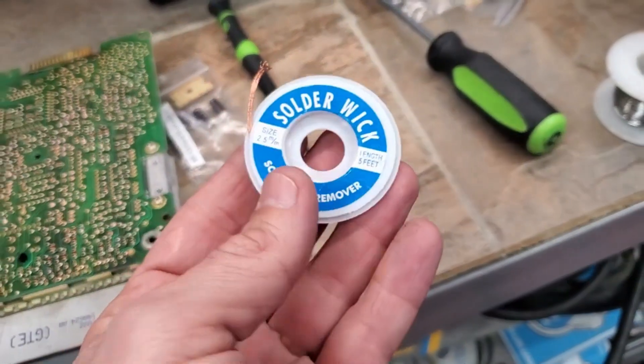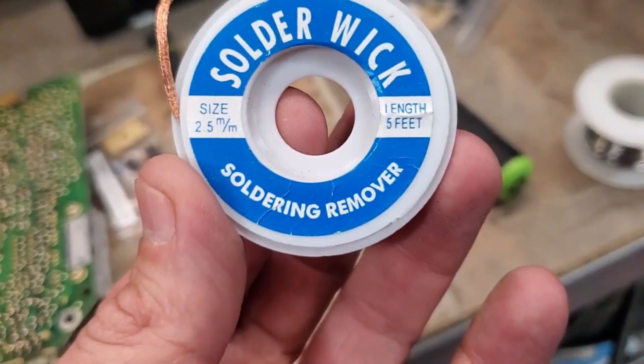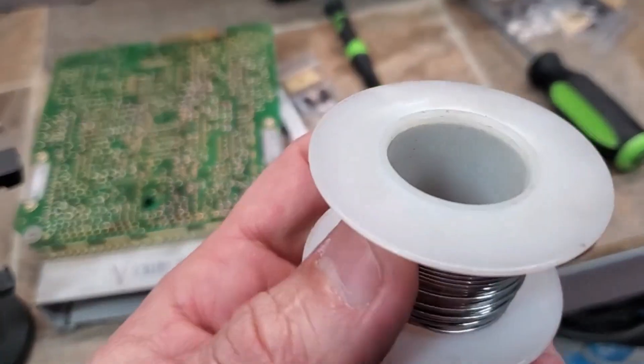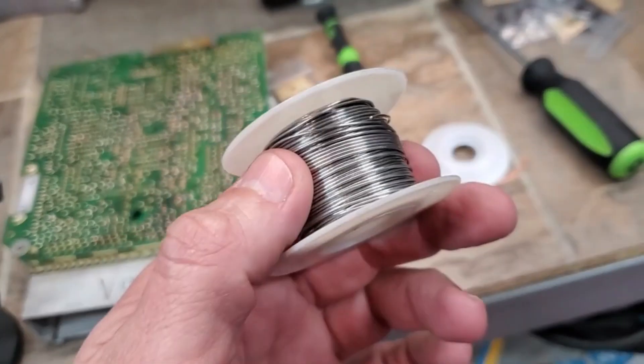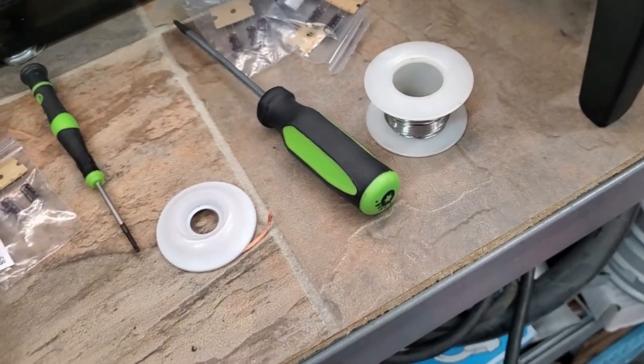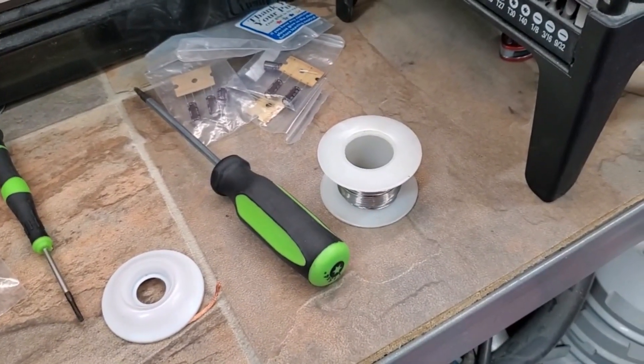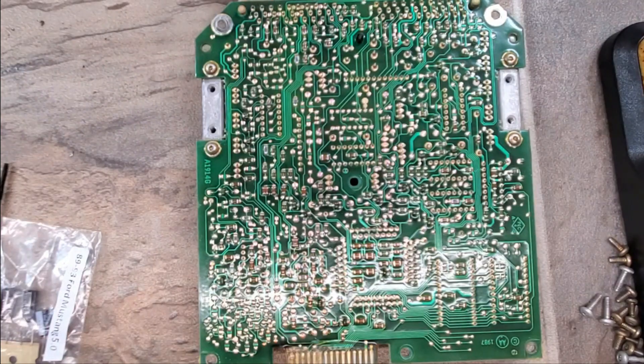I'm using solder wick to desolder — solder remover. This is actually some old Radio Shack stuff, and I'm a little sad that Radio Shack's not around anymore because that's my favorite solder. I will preface this by saying I know this is not the correct soldering tip for this job. However, Home Depot doesn't have any in stock, neither does Harbor Freight, so we're rolling with this.